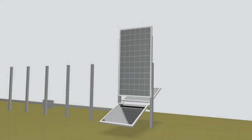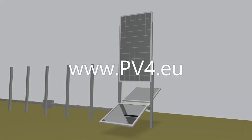Please contact us for further information at www.pv4.eu.